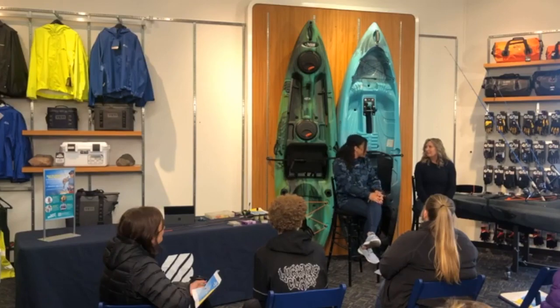Bass fishermen like to overcomplicate things, but we're going to simplify it today. I'm going to talk about two techniques for crappie fishing and how to get started with spring crappie fishing.